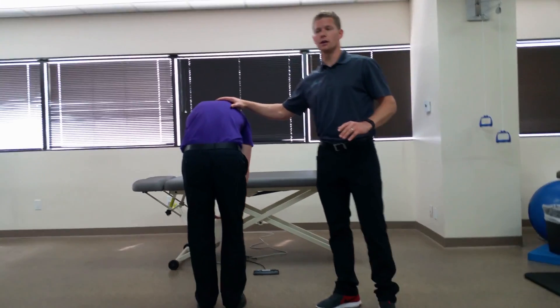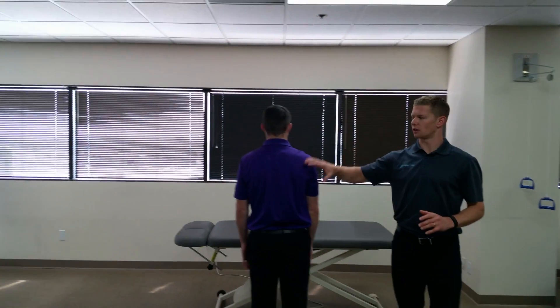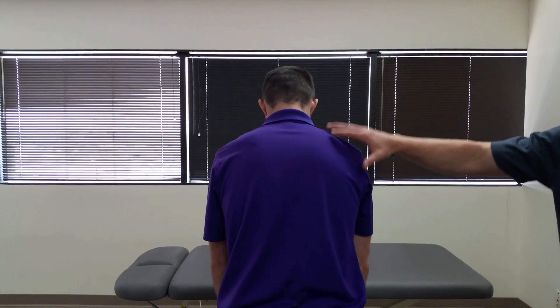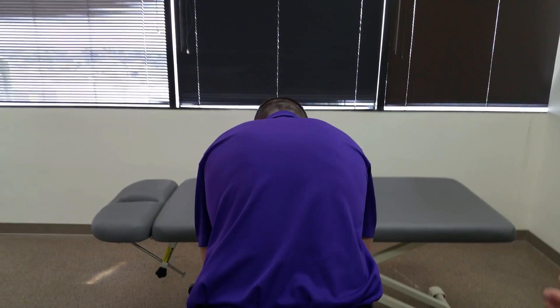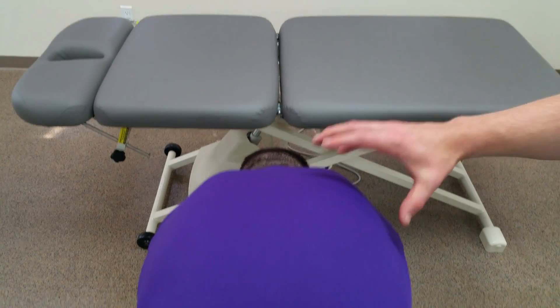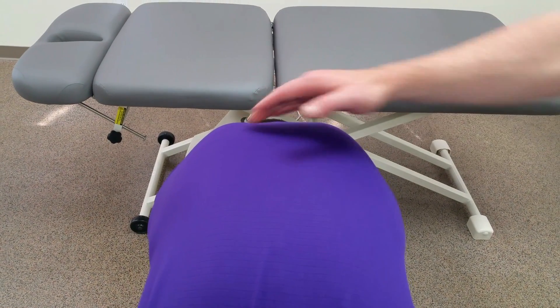What you can see here is a slightly higher elevation of the right thoracic ribcage versus the left, where that rib hump is on the right. Maximally going forward again, the right side is a little bit higher than the left — so that is a positive Adams Forward Bend Test.